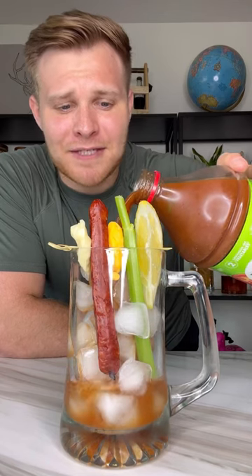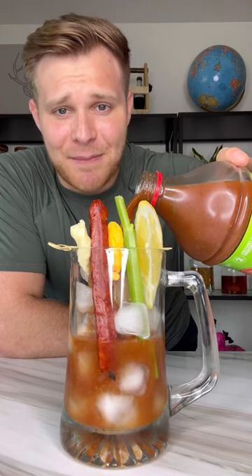Pour our Bloody Mary up over some ice, and you already know I had to do it with some toppings. You should always come with a chaser of beer. Cheers.